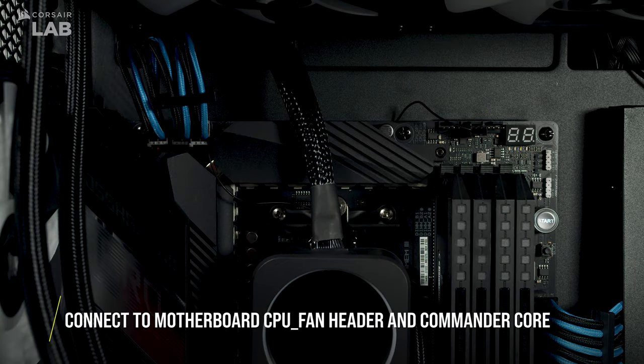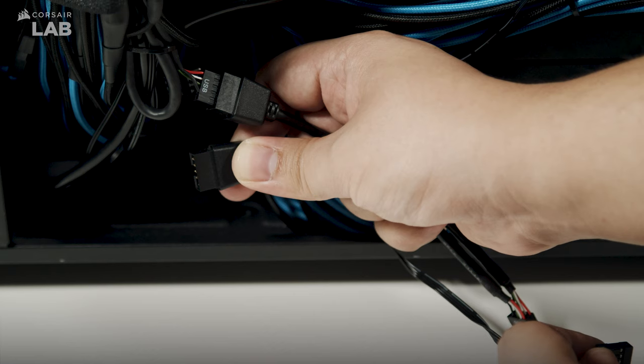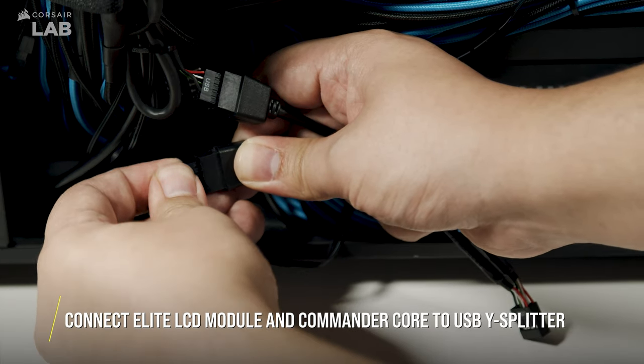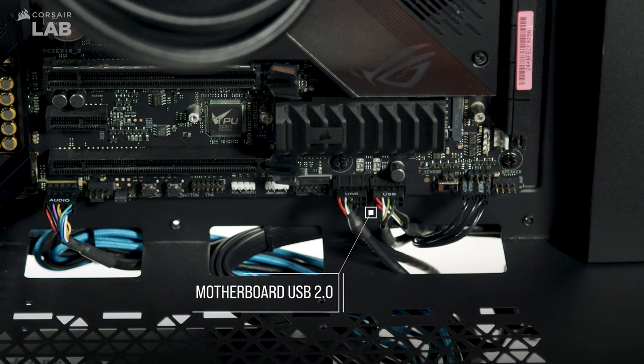Now connect the pump TAC cable to your motherboard CPU fan header and connect the Elite LCD module to your Commander Core. Use the included USB-Y adapter cable to connect both the Commander Core and Elite LCD module to a single USB 2.0 header. Or if you happen to have a spare USB 2.0 header on your motherboard, you can connect the Elite LCD module directly instead.